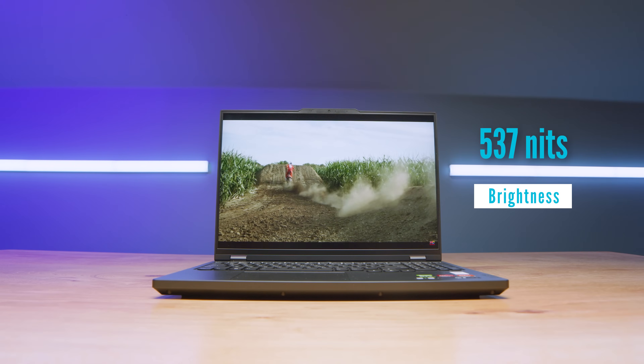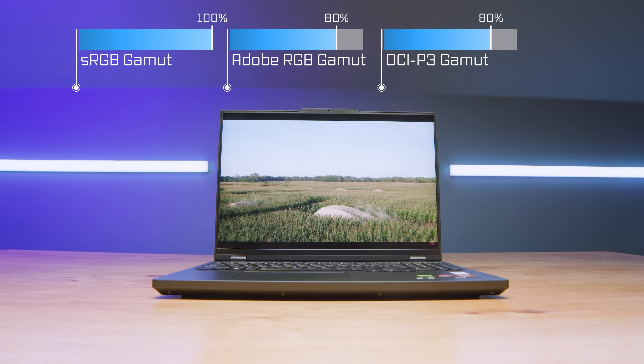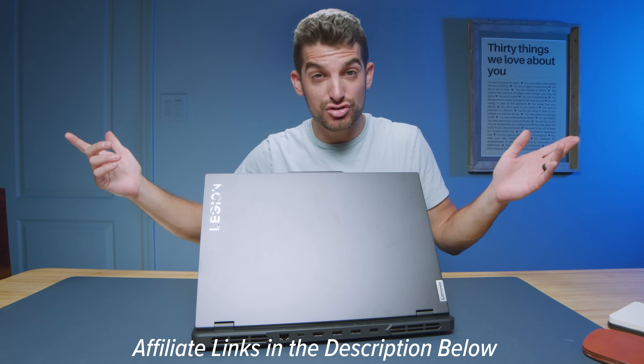Taking a look at the screen — for the price, this continues to amaze me. They're able to get about 537 nits at full brightness with 100% sRGB, 80% Adobe RGB, and 80% DCI-P3, all in a Delta E of around 0.73. The panel on this laptop is fantastic. Another great thing is the upgrade path: you can upgrade both RAM sticks, and there's an occupied M.2 slot and an unoccupied M.2 slot, providing four upgrades from a storage and memory standpoint. You can also upgrade your Wi-Fi card.